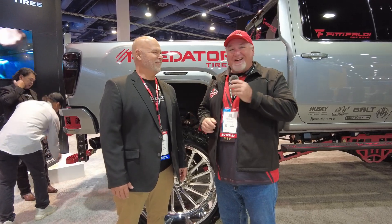Hey, it's Chris again, coming from Las Vegas. This is Chris from CNH Auto Accessories and I'm at the SEMA show over at the Predator/Venom tire booth. We sell a lot of tires but Predator is not one of them — so we're going to maybe start selling those as of today. As soon as I get back from Las Vegas we'll get all accounts set up.